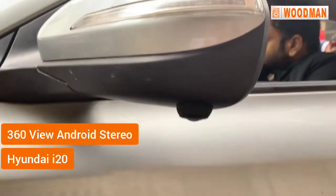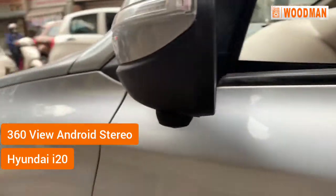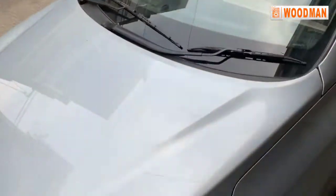We have installed a 360-view camera system in a Hyundai i20. There are 4 cameras — 2 on the sides, one in front, and one in the back.